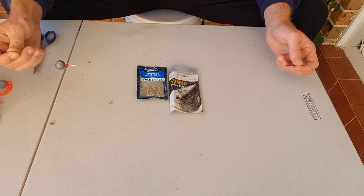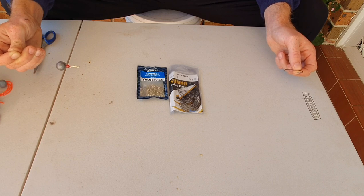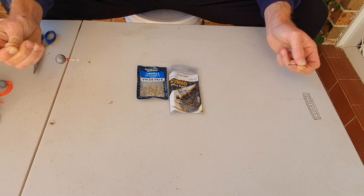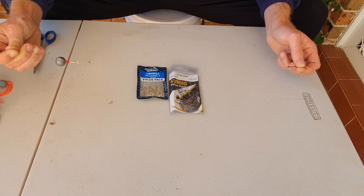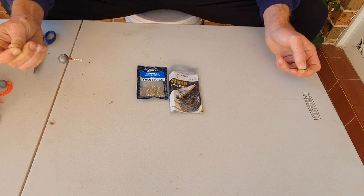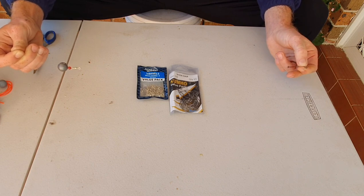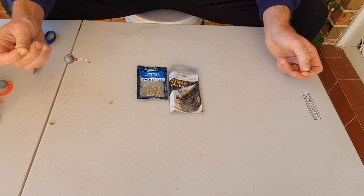So this is my personal flathead rig — it's caught me a lot of fish. If you've got any more questions, please feel free to leave a comment. I'm more than happy to respond and help you catch yourself some flathead. I hope you enjoyed this video — happy fishing and tight lines.